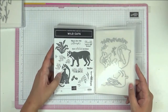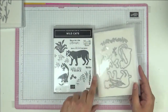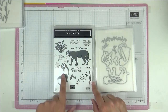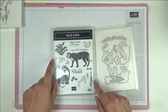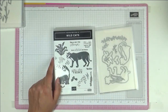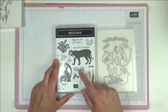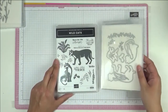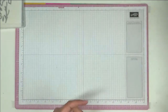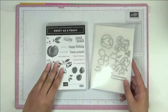This one is called Wild Cats. You've got cats you can cut out and make into a tiger, jaguar, or cheetah. I love this because all my mother's family is from South Africa — I remember going to see the lions in Kruger National Park and the elephants. Somehow this set just resonates with me.